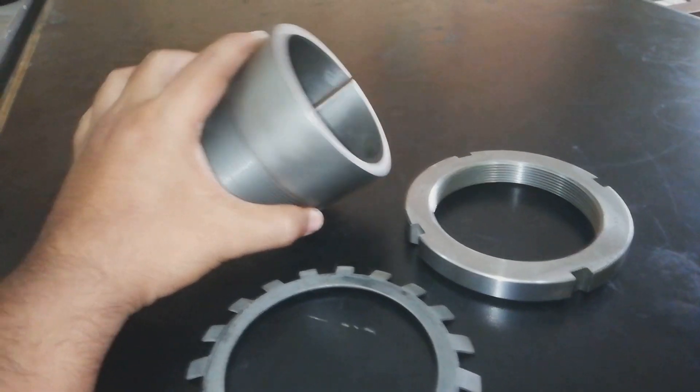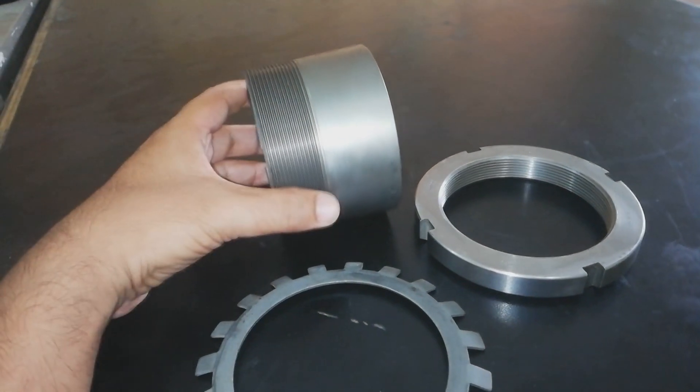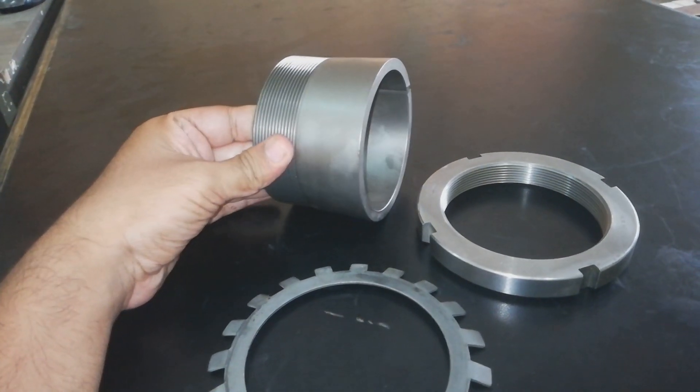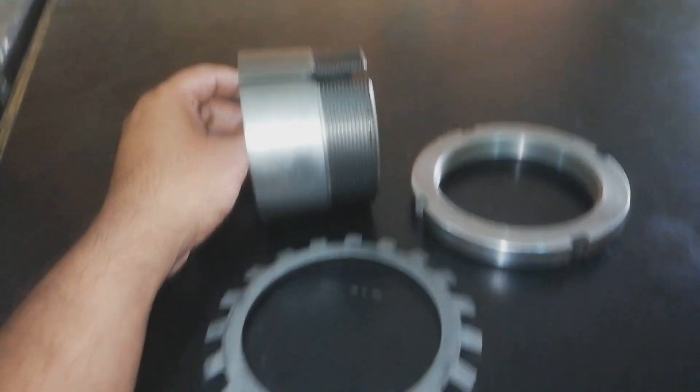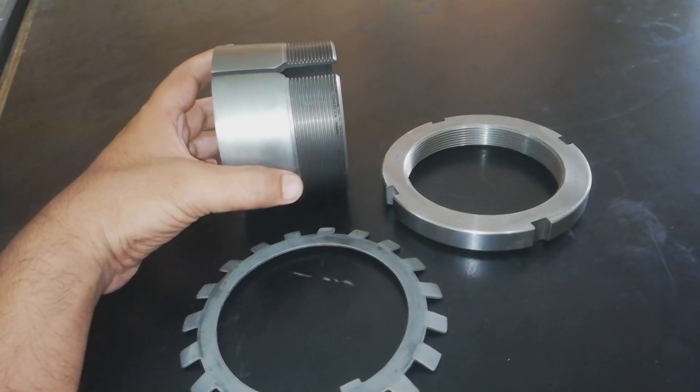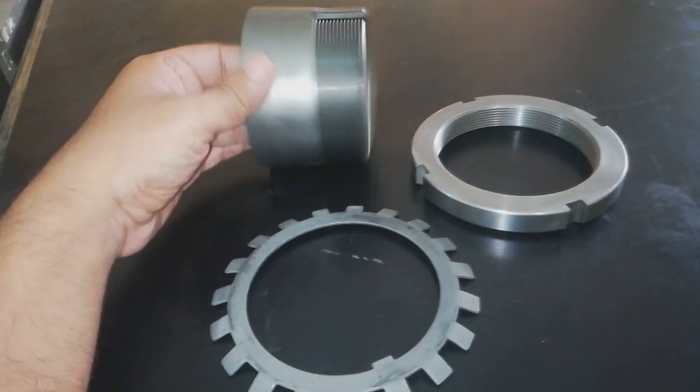This is the most important advantage: the bearing on a plain shaft can be located and dismounting is very easy to remove the bearing. Basically, this is a wedge type.